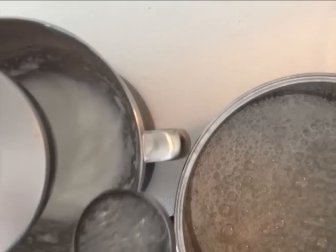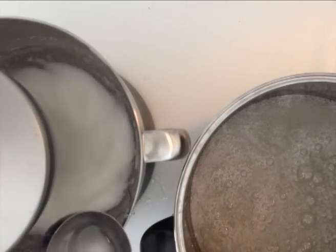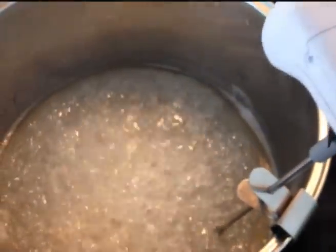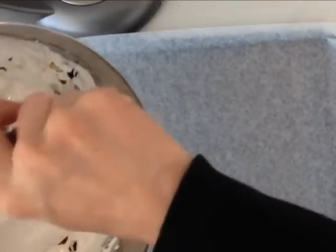Turn the beaters back on and slowly pour in 3 scoops of your hot sugar syrup into your egg whites, then keep those beaters running while you return the pan to the heat and boil it without stirring until it reaches 300 degrees Fahrenheit or 150 degrees centigrade.